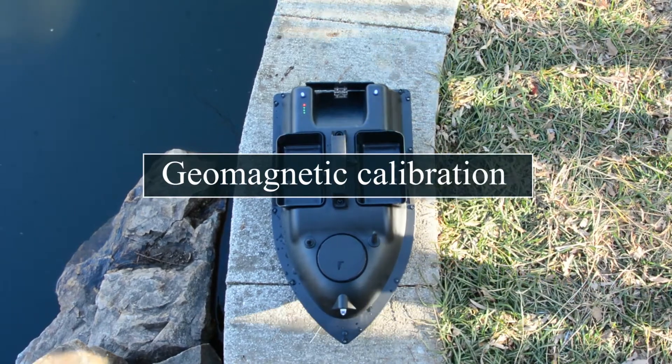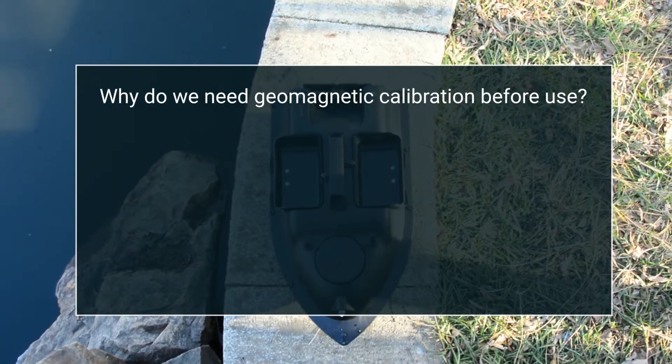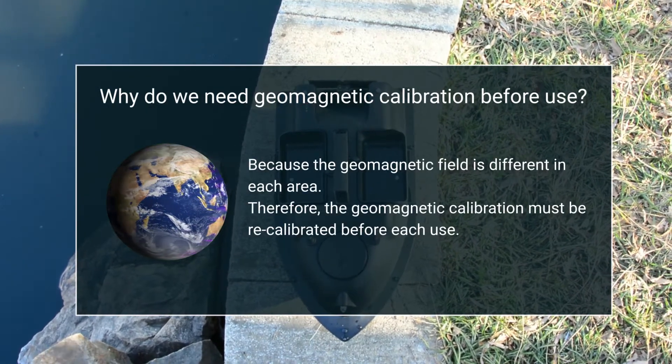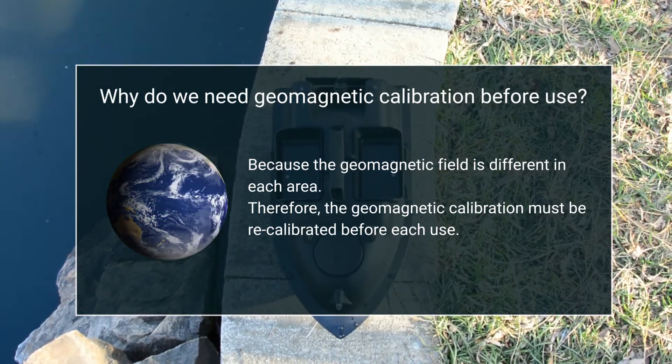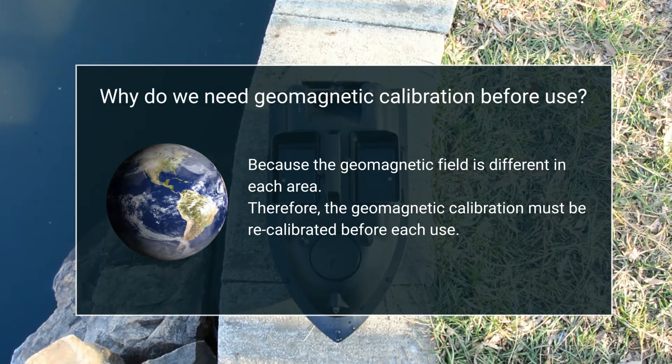Geomagnetic calibration. Why do we need a geomagnetic calibration before use? Because the geomagnetic field is different in each area. Therefore, the geomagnetic calibration must be recalibrated before each use.